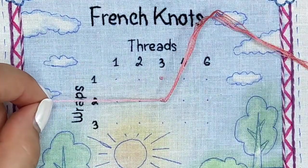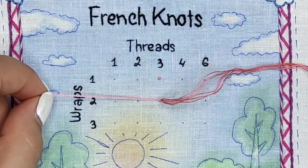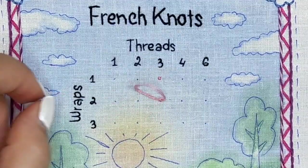And you got a nice French knot! See, it's super easy — just get more practice and you'll become a pro. After stitching my sampler page...